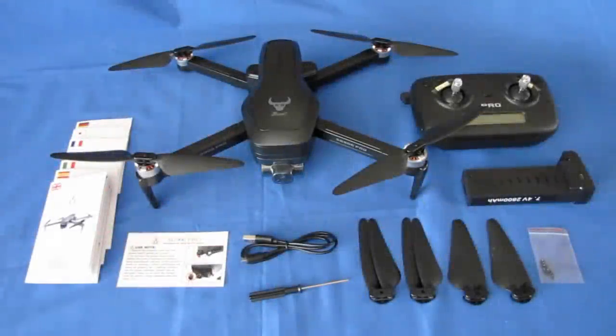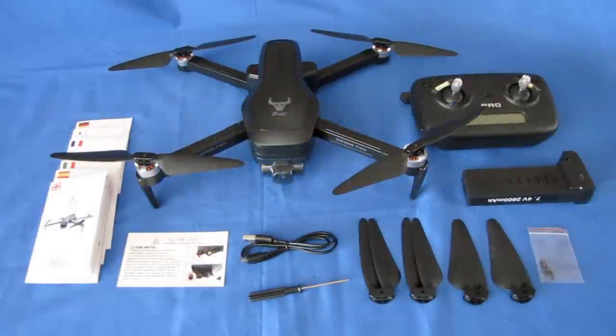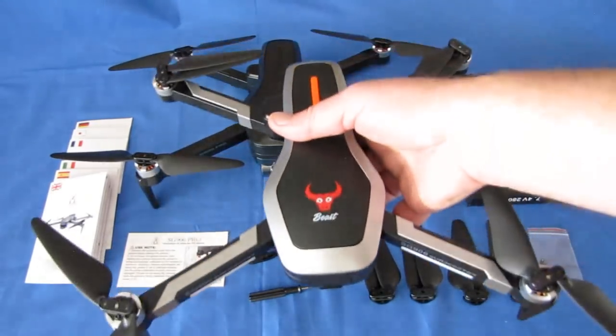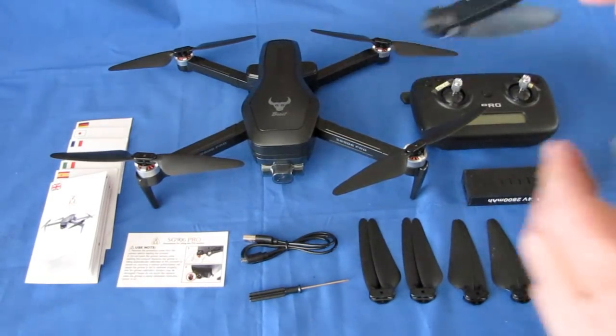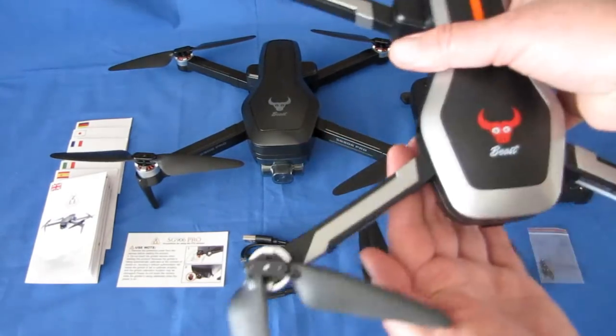Good morning, QuietCopter101 with a review of a neat new drone. This is the SG906 Beast. Last year there was a release of the original SG906, which I've got right here — it's almost the same airframe — but there are a lot of differences in regards to the camera between this and what was released last year.